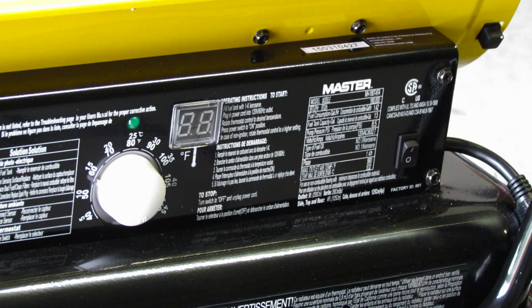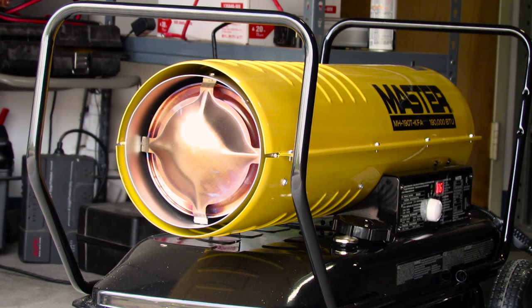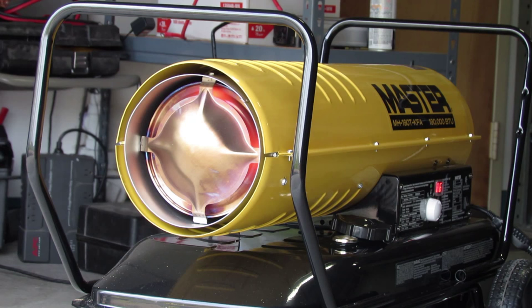For all other KFA models, press the power switch to the on position. The power indicator will illuminate. Then turn the thermostat knob to the desired temperature and the heater will ignite. If the heater does not ignite, turn the thermostat knob to a higher temperature setting.